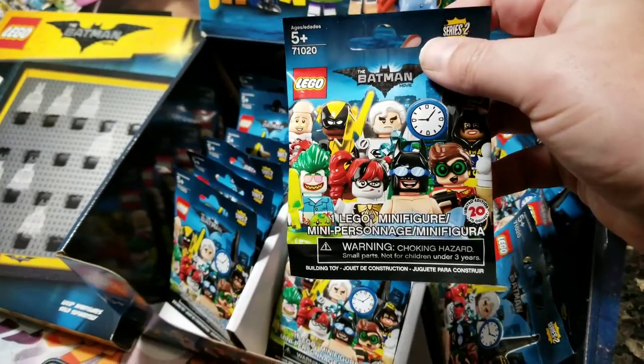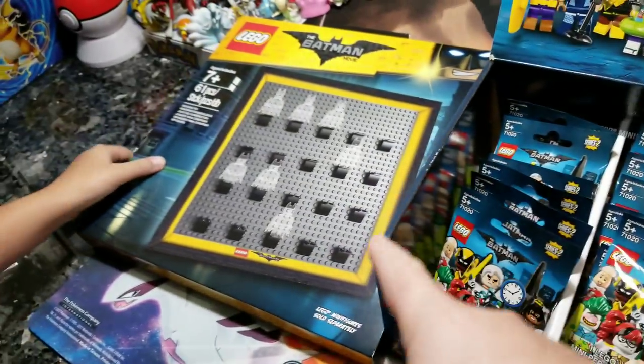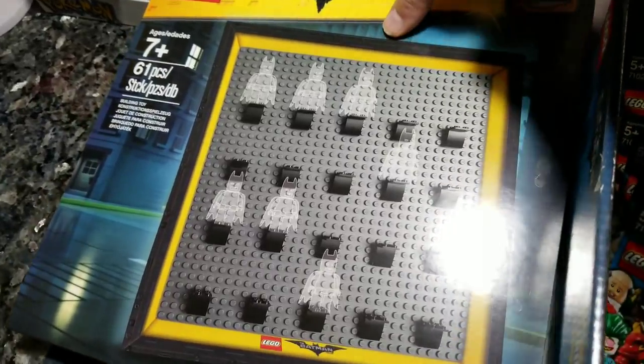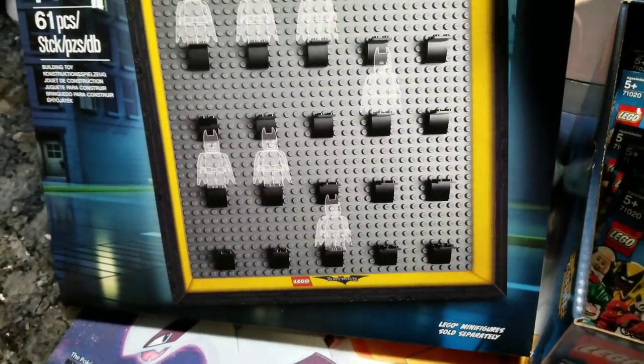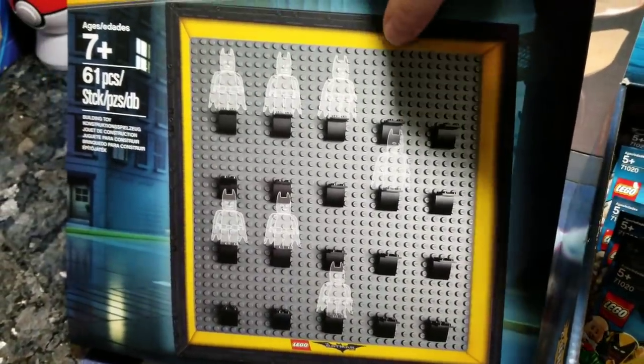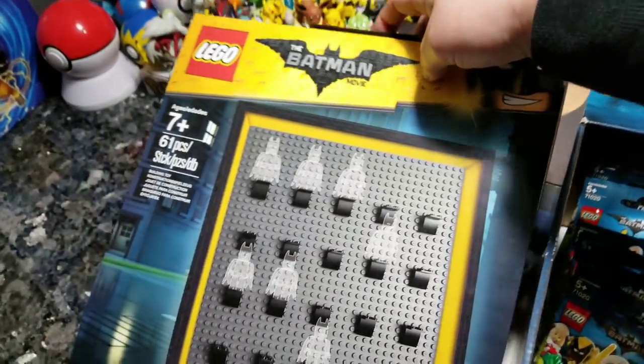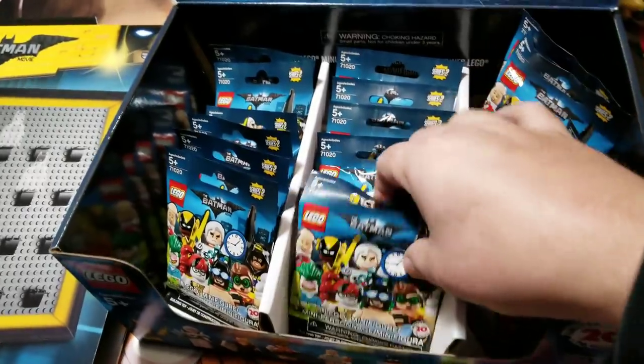These are the new Series 2 minifigures. And what's this? This is a display to display these figures. It's like a little wall hanging - that is so cool. So we can open the figures and then put them on this little display. Lego Batman minifigures!